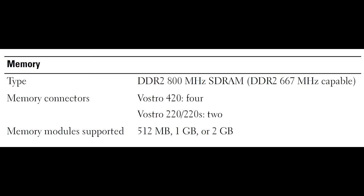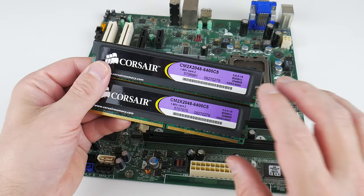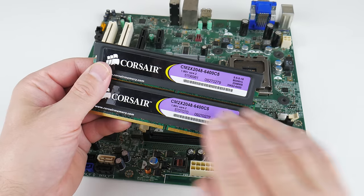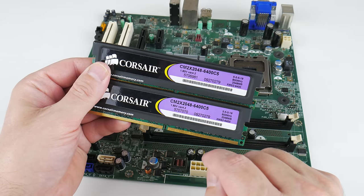Unfortunately it only supports DDR2 memory and we only have two slots, so we're looking at a maximum RAM capacity of only 4 gigabytes. We're using a DDR2 dual-channel memory kit from Corsair running at 800 MHz with 5-5-5-18 timings.